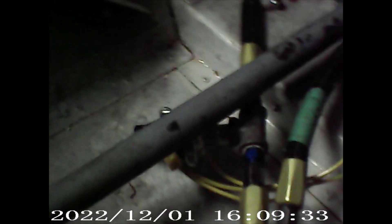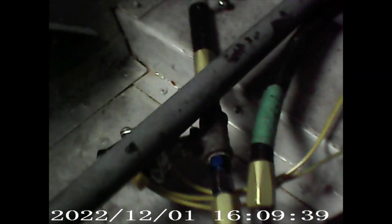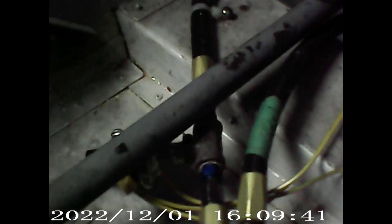And this is the flap operator. As you can see, we'll run it up here — it clears everything, so no problem there. And we have the other fitting over here on this side this time, and we mopped up all the spilled fluid.